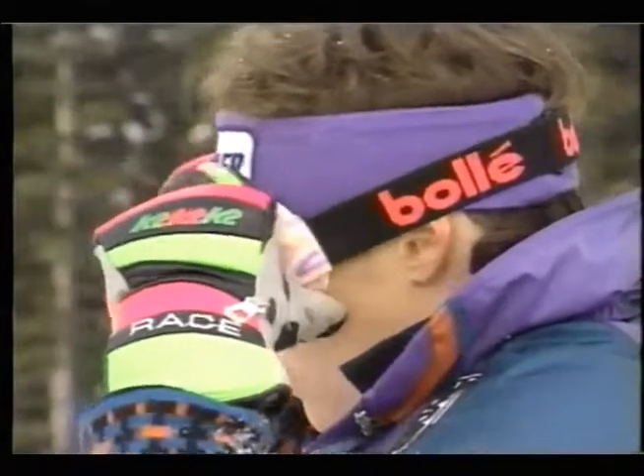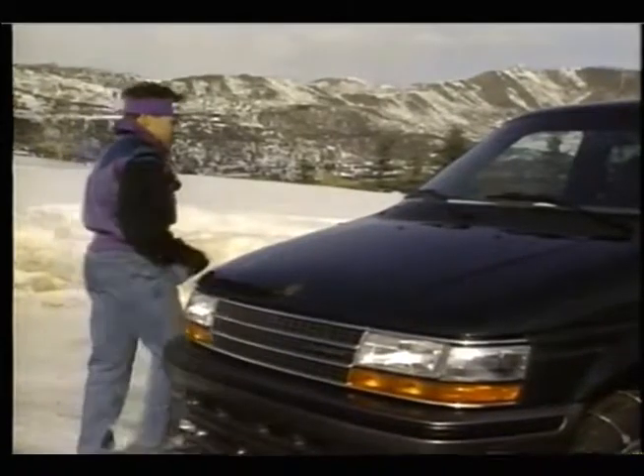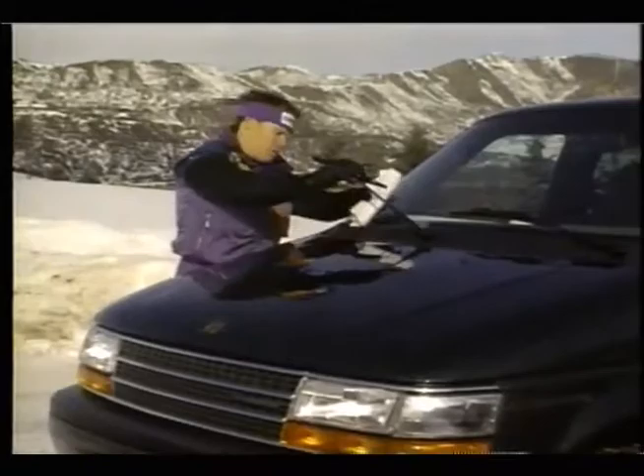Body heat fogs goggles, so when you're not wearing them, keep them in an outside pocket. Because if your vision's impaired, your safety's impaired. Check your washer fluid and clean your wiper blades often.